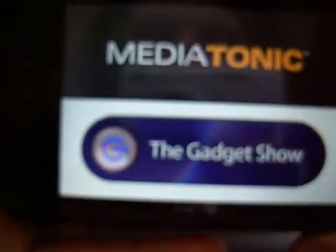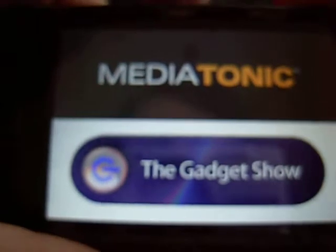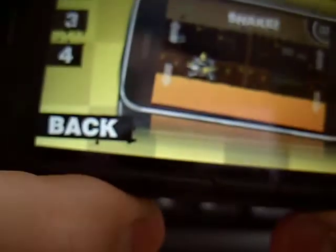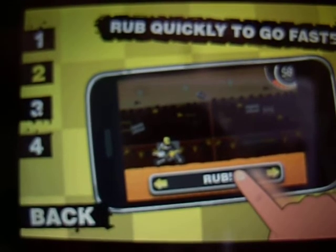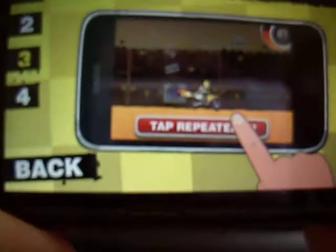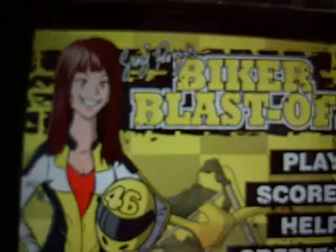And the next one is Biker Blastoff, made by Mediatronic and the Gadget Show. So basically it uses the accelerometer - I'll just show you. You shake it to start, then you rub quickly to go faster, and you tap repeatedly to boost. Then you use the accelerometer to steer and get a maximum distance. Pretty good graphics - you use the power-back blaster but they're in cartoon form.